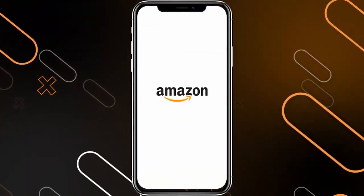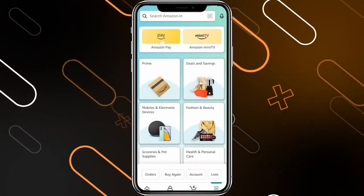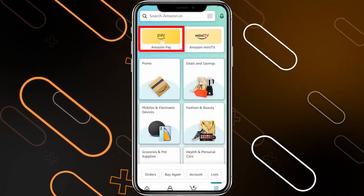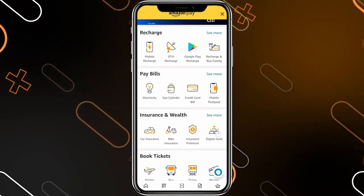First, you'll have to open the Amazon application on your phone. Then once you open it, you'll have to click on these three horizontal lines on the bottom right corner. Here you'll find Amazon Pay just right here. Click on Amazon Pay and after that you'll find this page.